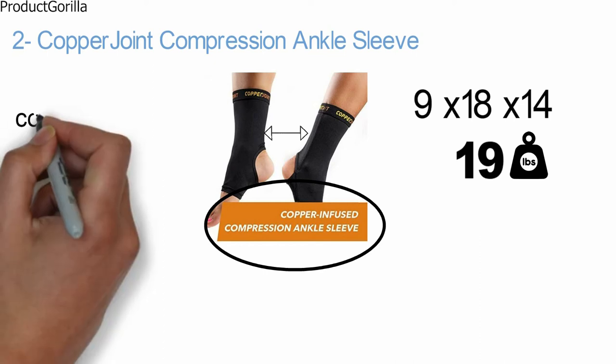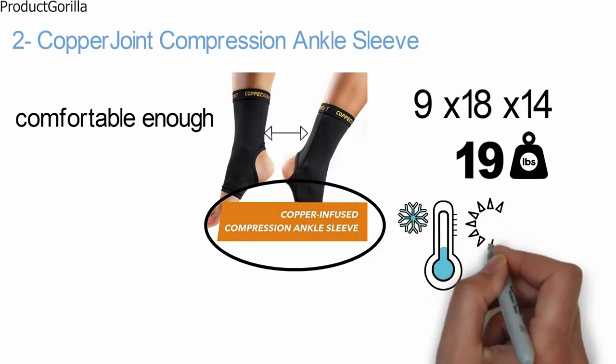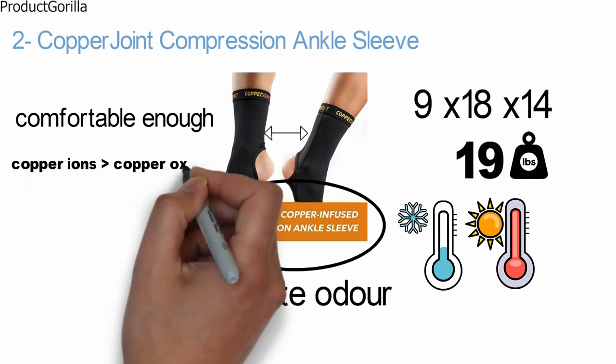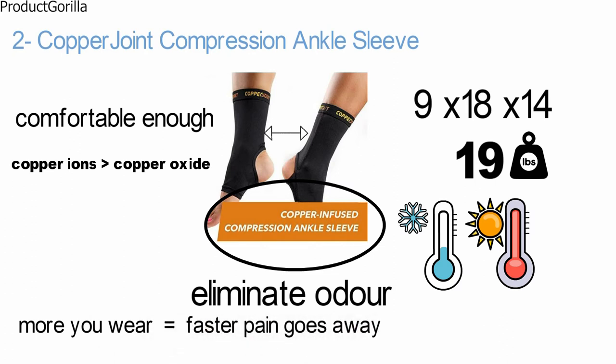They provide firm compression while remaining comfortable enough to wear all day long. The breathable, moisture-wicking fabric stays warm in cold temperatures and fresh when the temperature rises. It also features properties to help eliminate odor and won't bunch, slip, or wear easily. The copper ions are more effective than copper oxide — they are active, so the more you wear your sleeve, the faster the pain goes away.